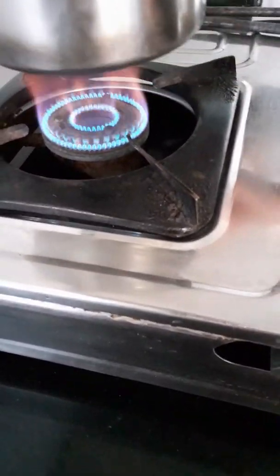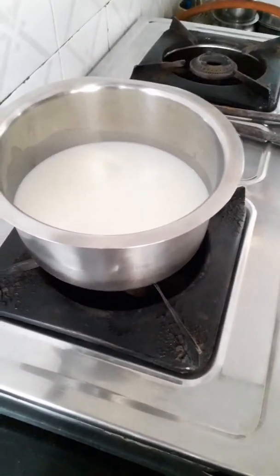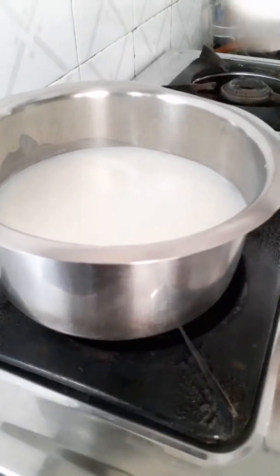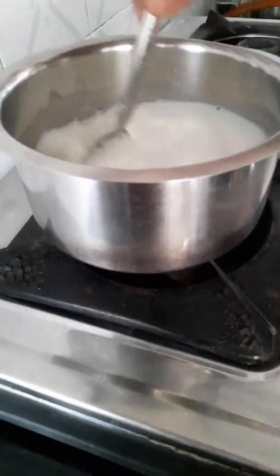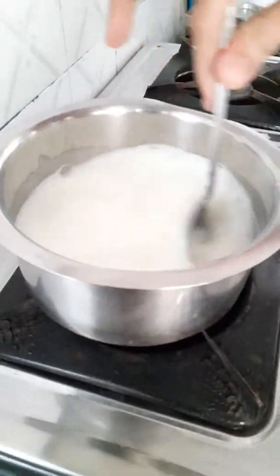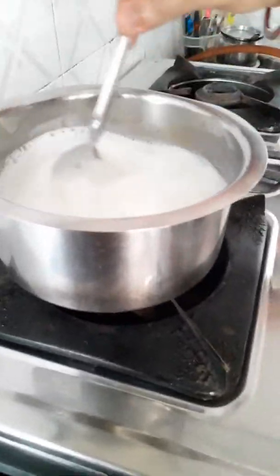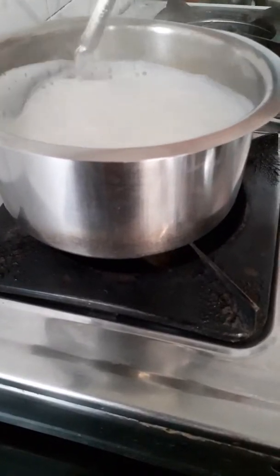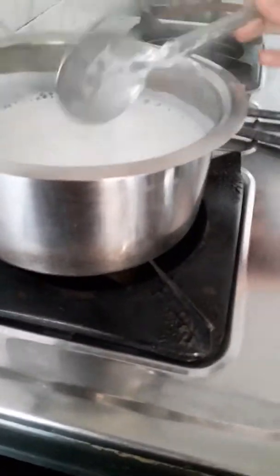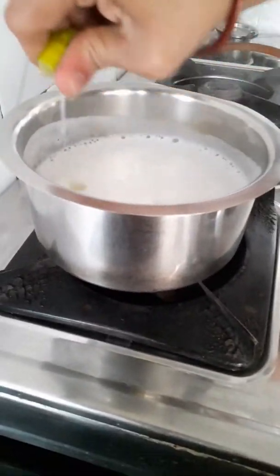We will put the milk in the pan on medium to full heat. I am going to heat the milk. This is very simple. Now let's add the milk in the pan.